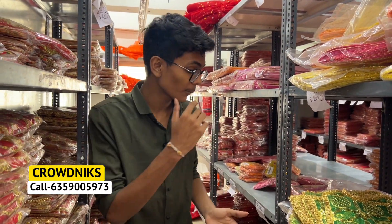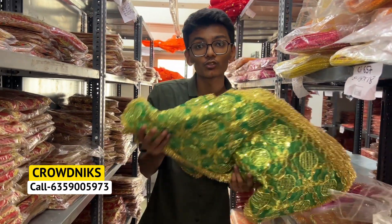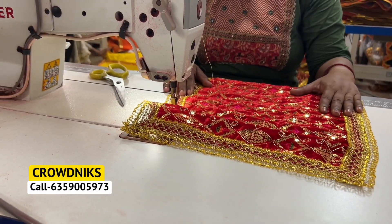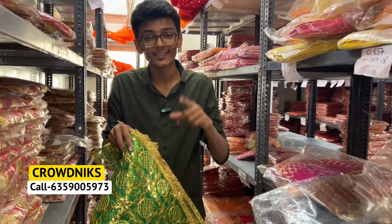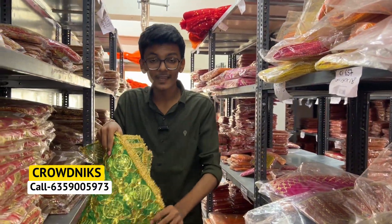Hello everyone, my name is Vyag Sunnir and I am from Crownnix. Welcome to my official YouTube channel and vlog. You will know that we are going to be in-house manufacturing in Navratri and in Chundri. In Navratri, the work of Chundri is very big and its sales are very high. So now we have an Embroidery Chundri.